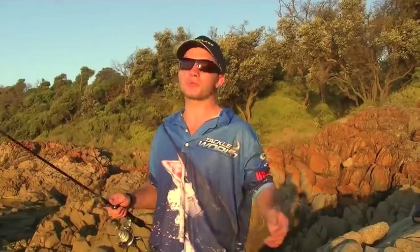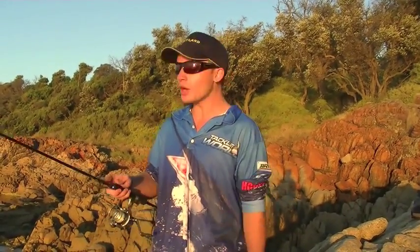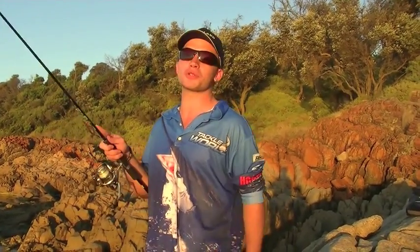Here we are at Mount Martha. We've popped down with a couple of lads from work to hopefully put a dent in the local squid population with the new iFish Eggy Rod produced by Shimano.